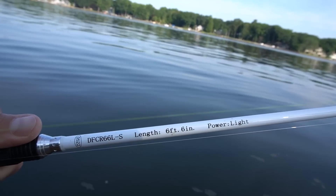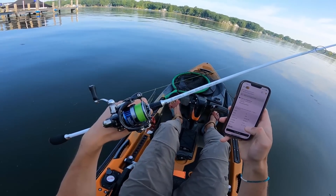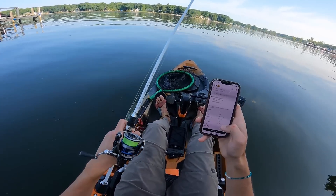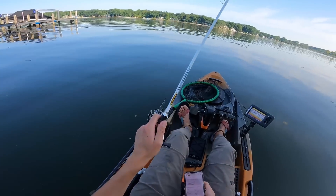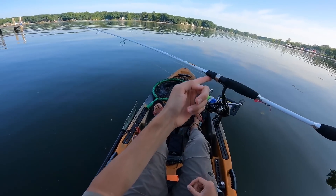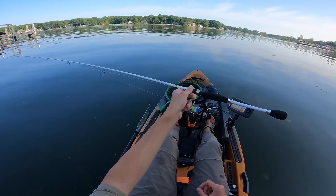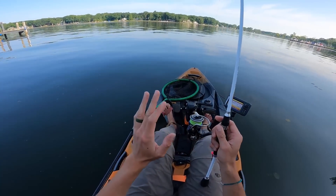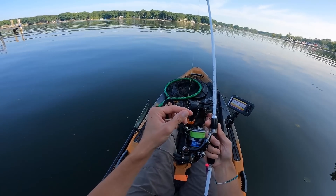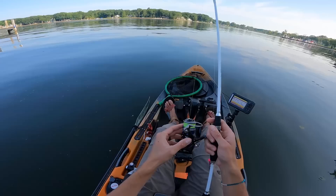The rod doesn't have all the specs printed on it, so I had to look online. This is a six-foot-six light power rod, moderate fast action, line weight two to eight pounds, lure weight 1/16 to 3/16 — definitely the specs you'd expect for a typical crappie setup. I went with the six-foot-six for that mid-range length and paired it up with a size 2000 Daiwa Legalis reel. It pairs up quite nicely — that balance is about what you want. I've got this reel spooled with six-pound braid and a six-pound copolymer leader.